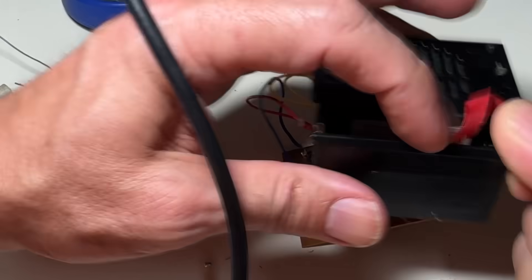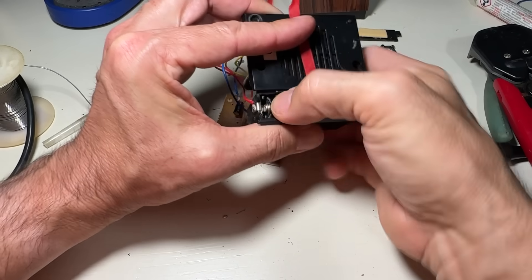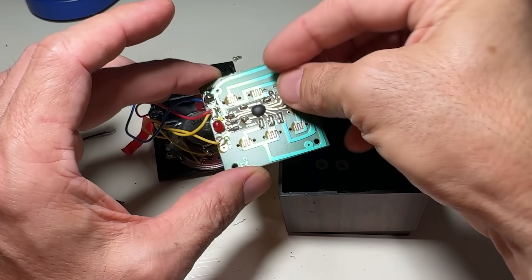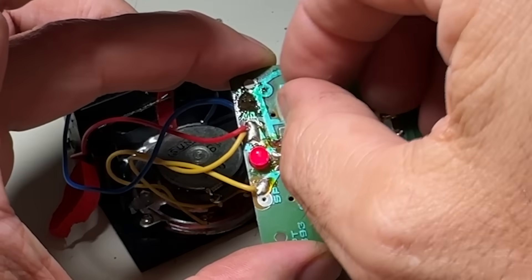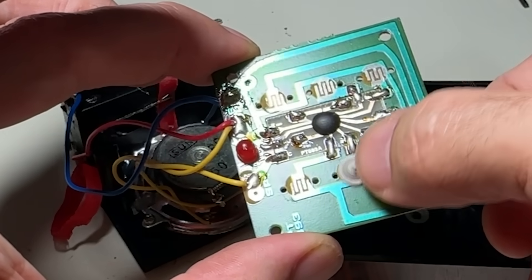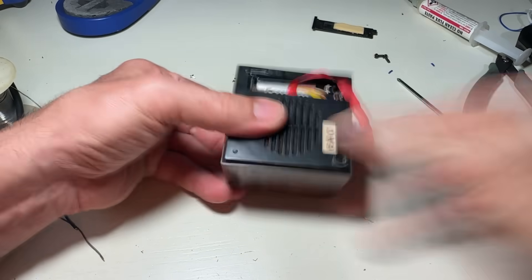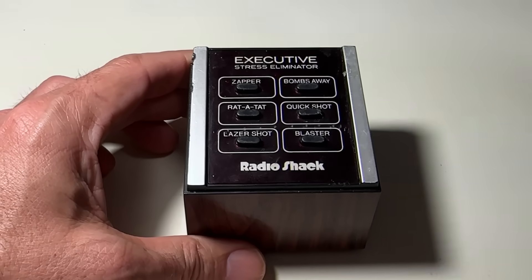Back to the battery compartment — solder goes well, everything looks fantastic. Now we get to the big moment: testing. But how do you press a button when the button isn't there? You borrow one, then start pressing things like you're trying to unlock a cheat code. We reassemble the unit gently, politely, screw everything back into place, and it's finally back in one piece wearing its fake wood grain like a prom tux. The Executive Stress Eliminator lives again.